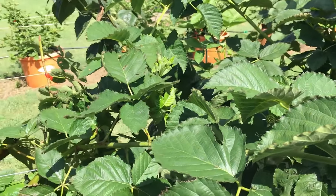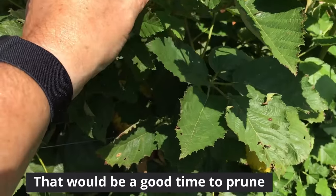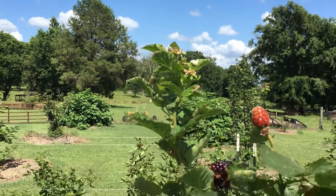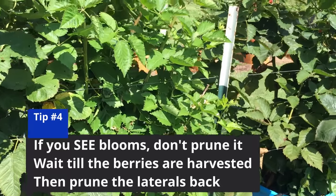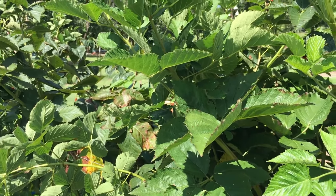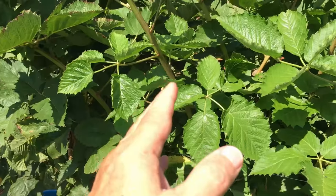These berries — when your temps start getting into the 90s — these Primocane Freedoms will stop blooming and stop producing. So that's a good time to go ahead and prune and tip your canes and encourage lateral growth, because you're not going to get any berries anyway. If the cane gets out of bounds I'll prune it, but if it's starting to show blooms I'll leave it alone because I want those blooms to produce berries. Once we're in the middle of summer and I see the blooms stop because of the heat, I can go ahead and start pruning my lateral canes since they've either already made the berries or they're not going to make any for the next couple of months till it cools off.